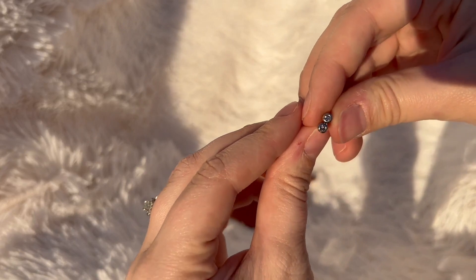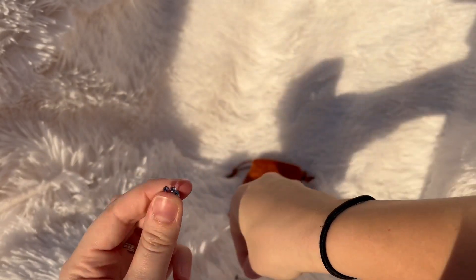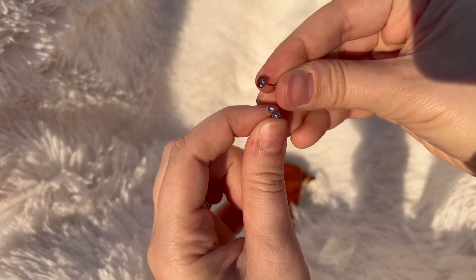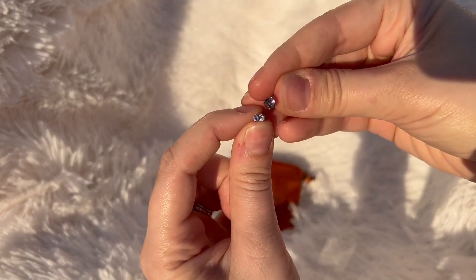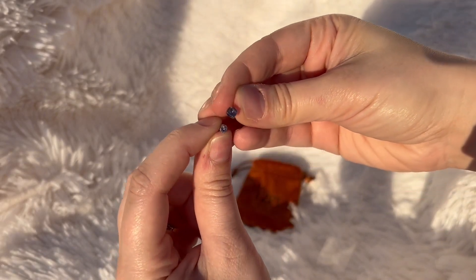I also really like that these come in two different sizes of earrings, which is so convenient. For me, I have a triple piercing and these work perfectly in my first and second holes.